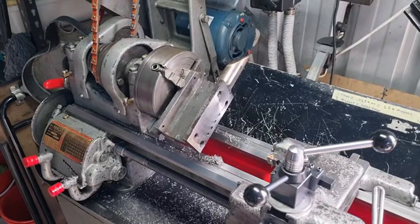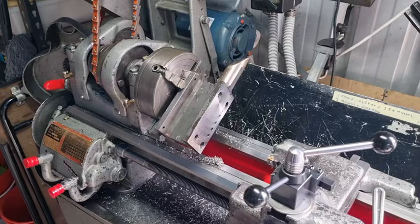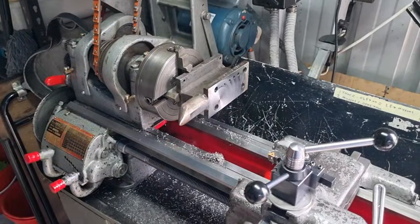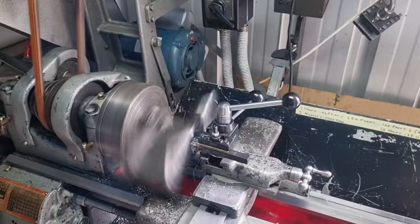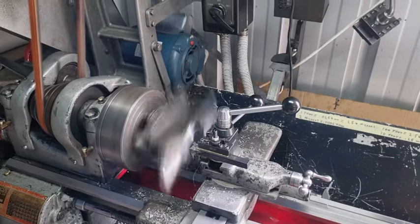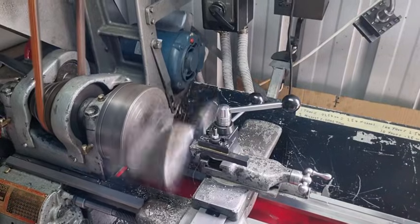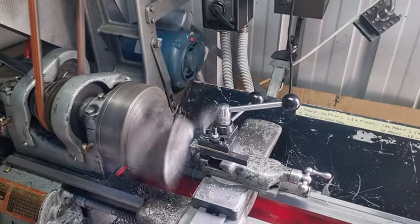G'day YouTubers, Tinker O'Toole again with another video. I'm just going to talk about what you can do with a four-jaw chuck. We've got a four-jaw chuck on here and I've got this anvil that I welded together back in 1977. I just thought I'd face off a bit - it's about eight inches long, weighs about two kilos, just a little small one for the workshop.